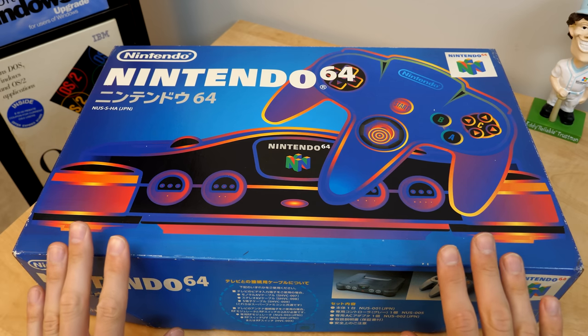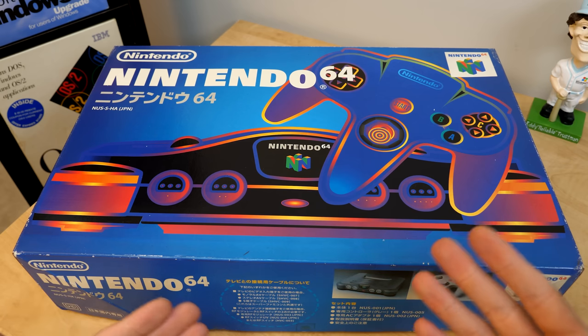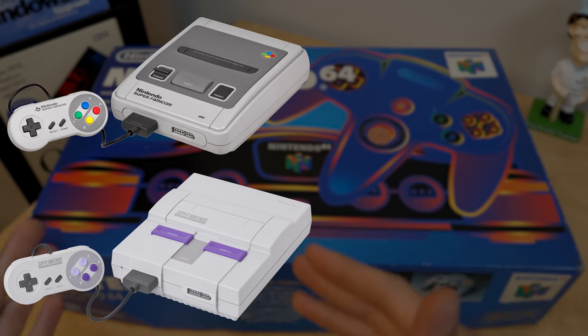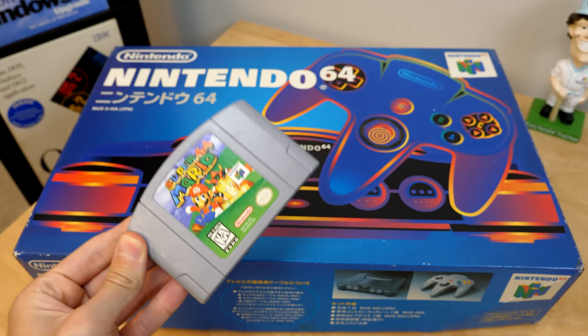There are a couple of ways you can go about making a Nintendo 64 region free, and it's really easy because North America and Japan got the same hardware design for this thing, unlike with the Super Nintendo and NES that came prior. But there is one major difference, and that has to do with the game cartridges themselves.